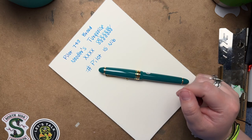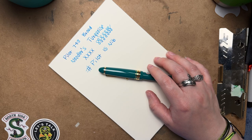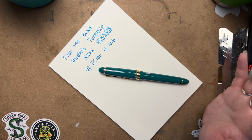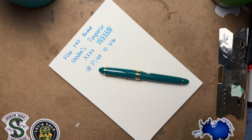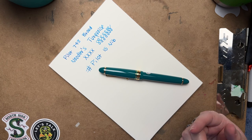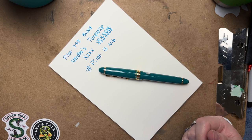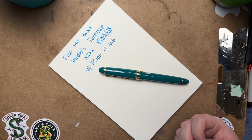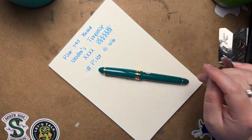This pen does come in black, which has been available for quite a while. But this green version is a newly released color that's strictly available for North America — the US specifically. I don't know if you'd be able to get it if you're in a different country; you'd probably have to order from a US retailer. Right now a lot of places are out of stock, but I'm sure they will eventually restock it.